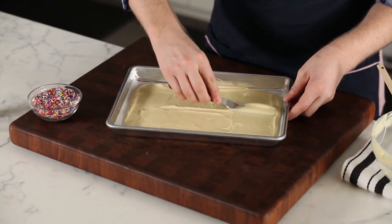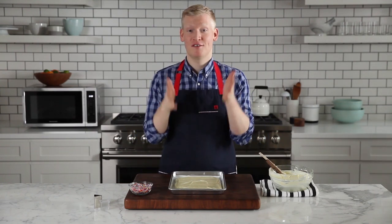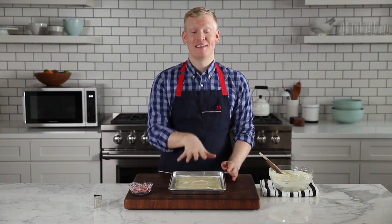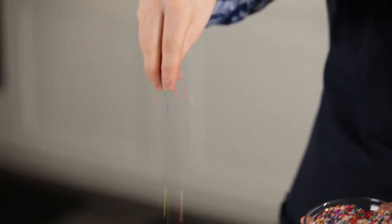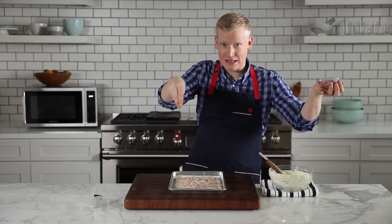Nice and easy. There we go. And now the best part — you get to customize your candies. Because I love rainbow sprinkles, I'm going to decorate them with that. The higher you go, the more even it is. It's okay if you spill some because then you can just eat them.